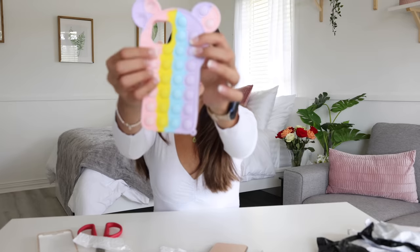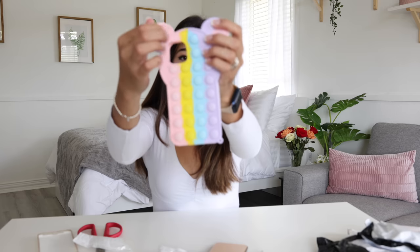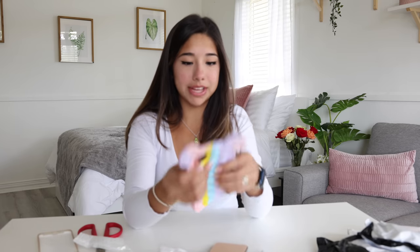When you press it, it doesn't stay down the way a real pop-it does. Do not buy this phone case. I'm gonna give it a three out of ten — it's still cute, but it kind of defeats the whole purpose. That wasn't even a real school supply, but I thought it would be fun.